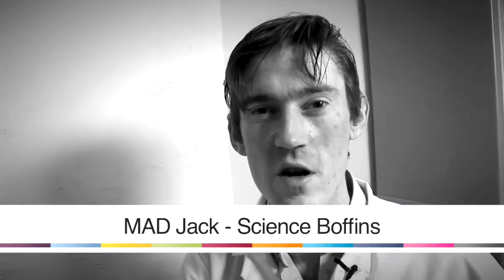Hi, my name's Mad Jack. I'm from Science Poffins. I'm going to give you a few tips on how to make some really cool and interesting things with things you might find in your home.